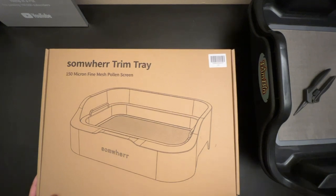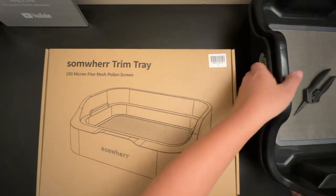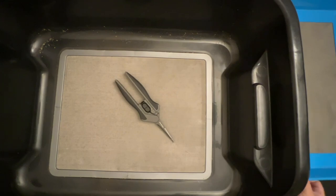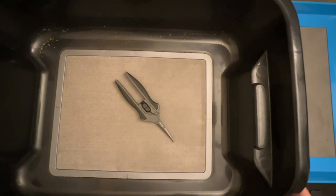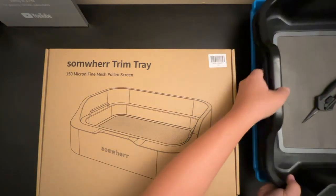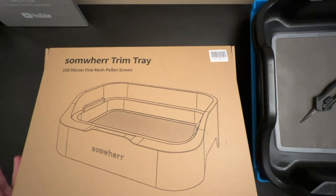Right off the bat though, the box is small — like real small. I mean, I typically use something like a trim tray or the trim bin, and both of these are quite large, so that way you have a lot of room to work with. You can place your stems on there, whatever the case. But this box is smaller than both of these products, so I'm a little concerned.